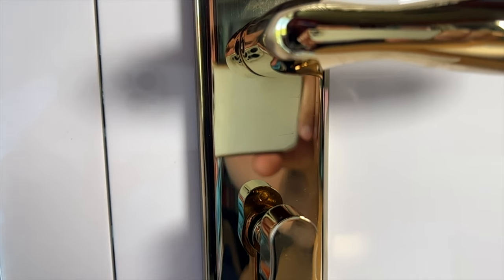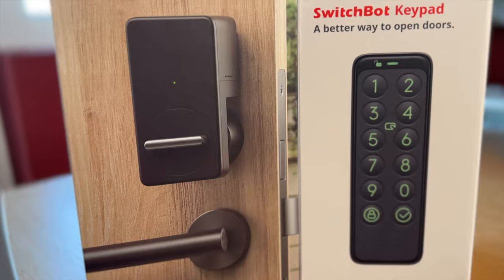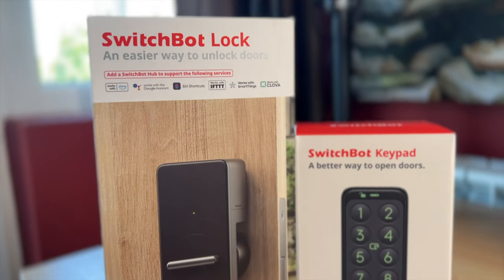With the latest SwitchBot lock and keypad you can convert your door lock and make it smart. But what exactly are SwitchBot lock and keypad? What is the good and bad about them? Well, let's find out.